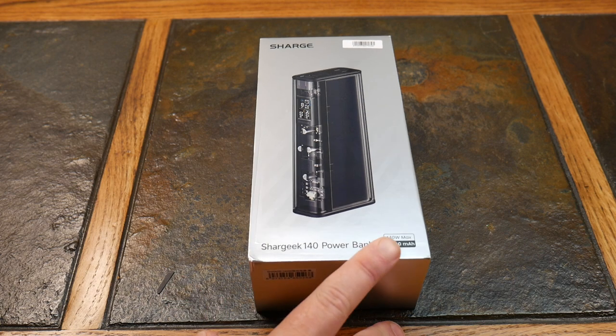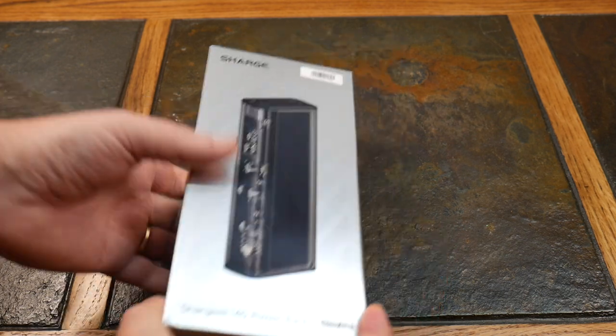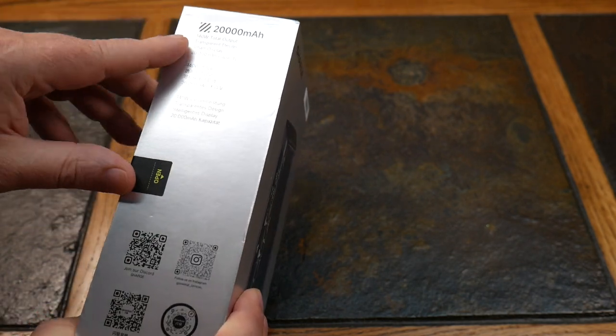This is 140 watts max, or 20,000 milliamp hours — a lot of power packed into a smaller form factor. We've reviewed some of their other battery banks and they're a bit bulky, so what they've done here is compressed it down into a smaller footprint, making it more portable without really reducing the amount of power you can get. They're also sticking with their see-through technology so you can see the circuitry inside — the transparent look stays.